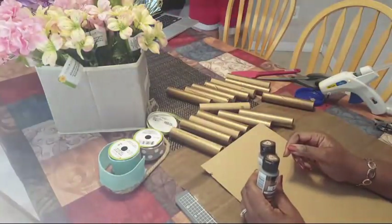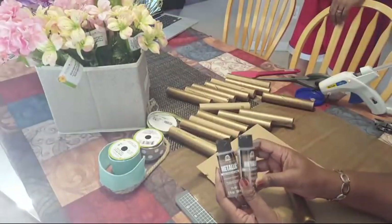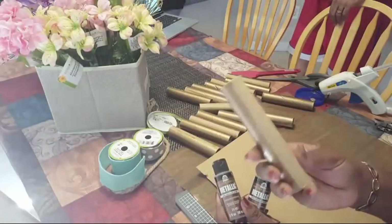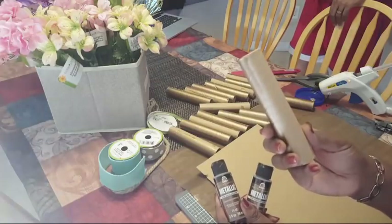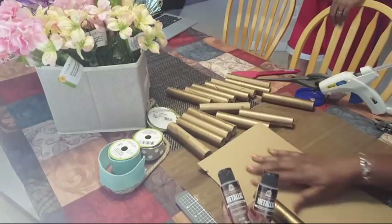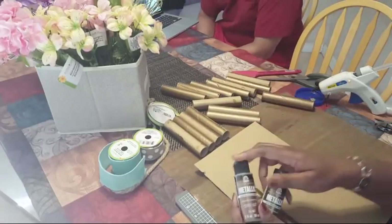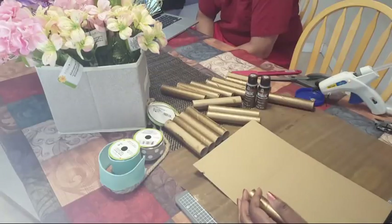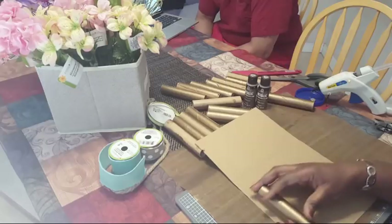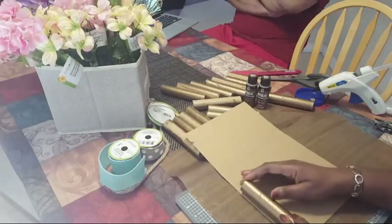I have this metallic paint that I used to paint the spools. One side isn't painted — it doesn't really matter because I'm going to glue it to something else. I'm going to attach them to this cardboard, coming off the edge just a little bit.